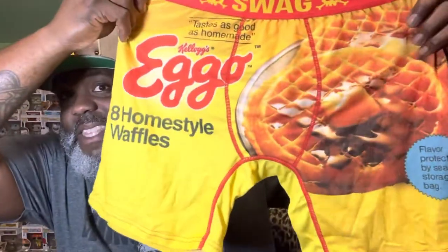They do a ton of collabs on this website, and I'm definitely going to be ordering several more pairs if these end up working out — I'll probably order some more today, actually, if I like these. Check these out — I'm guessing that this is the front. They got a big Eggo waffle on there. It says on the front: 'Flavor protected by sealed storage bag,' just like on the box. And on the back it says 'Tastes as good as homemade.' That's super dope. I love the little skull swag logo that they have on pretty much every pair — that's obviously their signature. Super, super dope. I love the fact that they're like the Hulk Hogan colors, like that yellow and red.